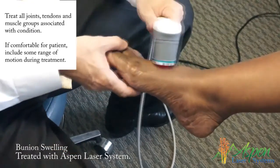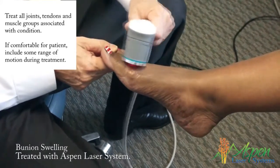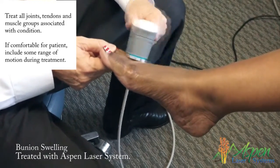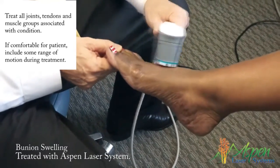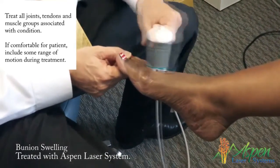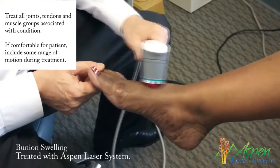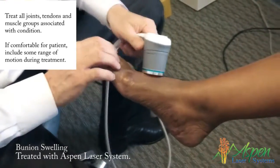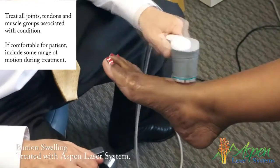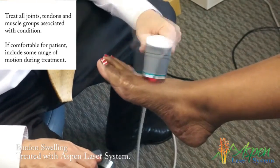If a patient has neuroma pain, you go and do all the inner spaces. When I say neuroma, I'm talking about neuritis. If there's a big neuroma in there, you're probably going to have to do something else. You want to do the top and the bottom when you're doing neuromas, and you don't just do the second or third inner space — you do them all, because there might be a capsulitis or a bursitis.